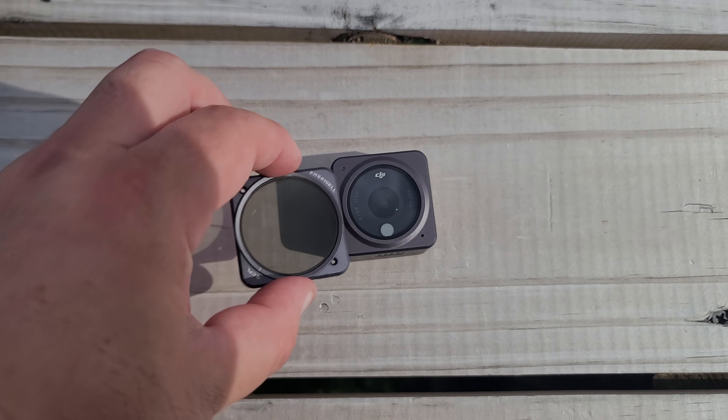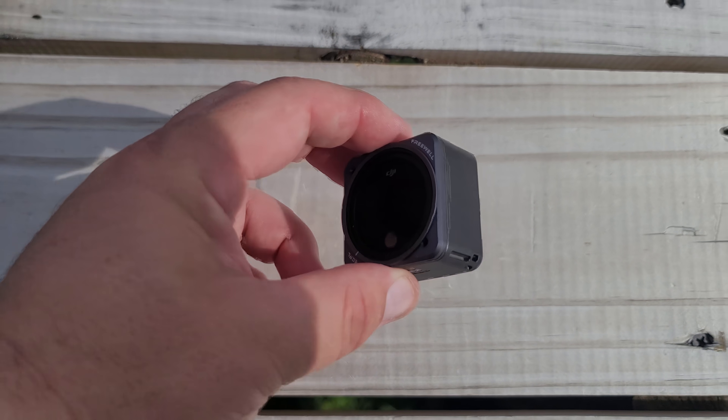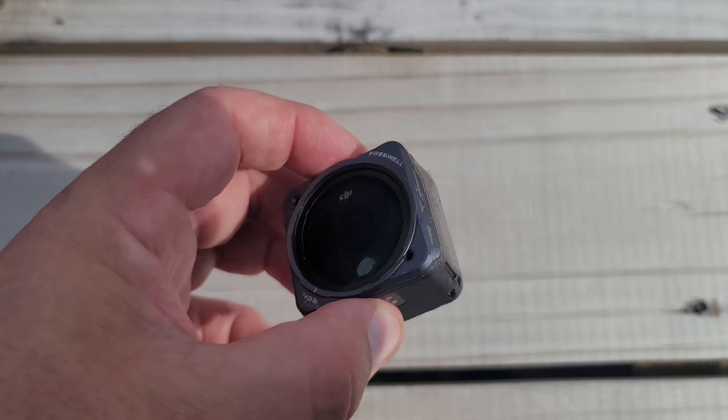To finish out the cons list, the last thing I want to mention is that the lens is not user replaceable. You can still get ND filters that magnet onto the front of the camera, but you can't replace the actual lens itself. So I would highly recommend getting the DJI Action 2 from Best Buy and getting that accident replacement warranty — because if you scratch, crack, or break that front lens, you can't replace it.